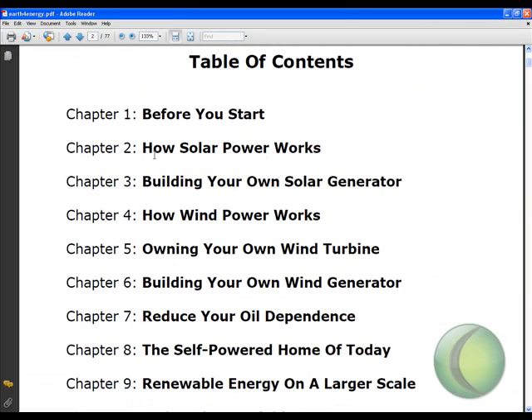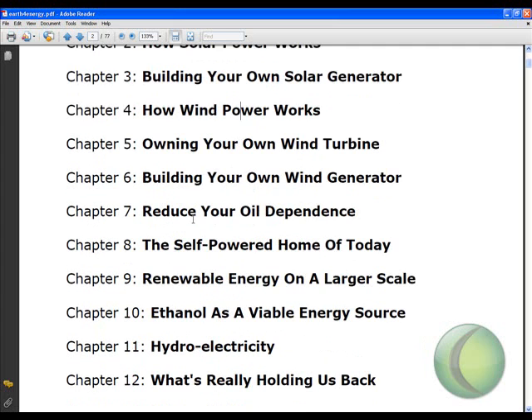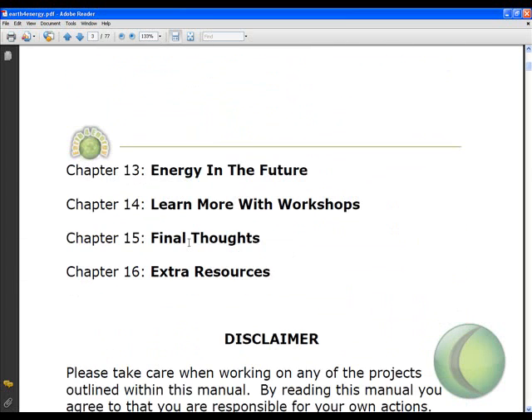We're going to talk about how solar power works, building your own solar generator — and this is the bulk of the book. We'll cover how wind power works, owning and building your own wind turbine and generator, then some additional environmental topics: how to reduce your oil dependence, the self-powered home of today, and renewable energy on a larger scale. This is for people who really want to help the environment, and also for people like me who just don't want to spend money on electricity.